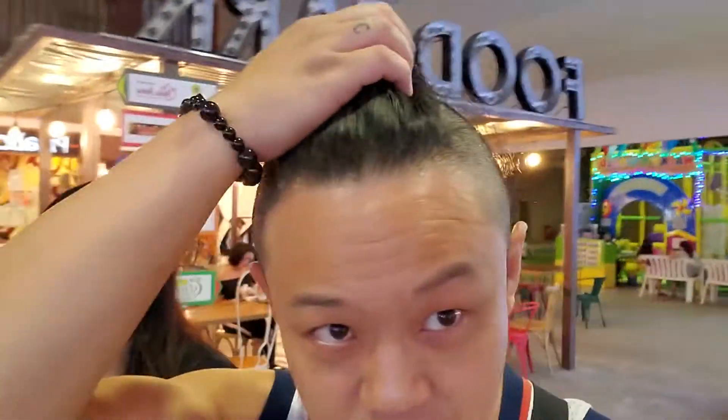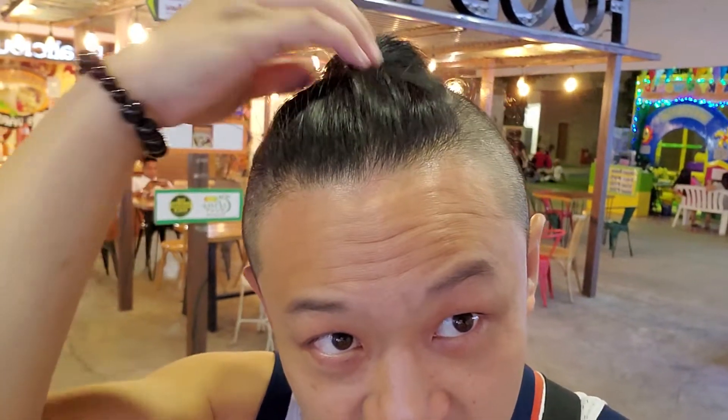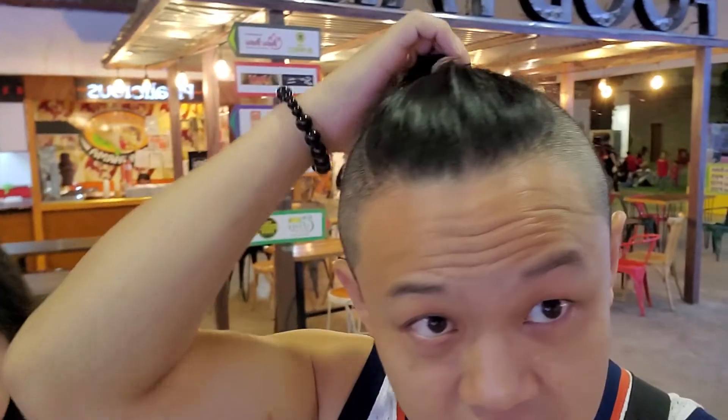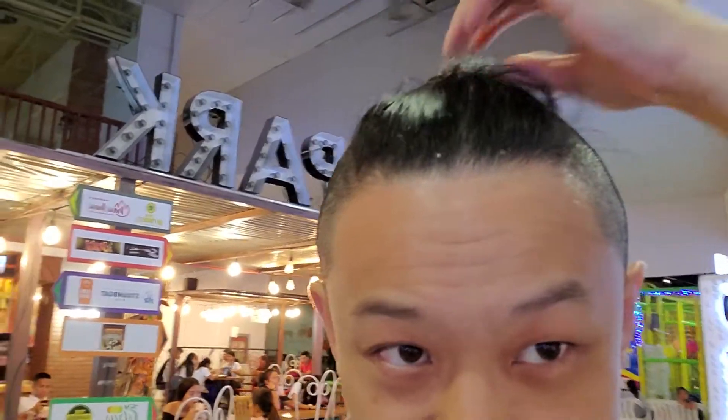Okay, so next video — this is how my hair is supposed to look. I get some hair gel so I can fix this part, cause this side is technically shorter. But that's how I move my hair.